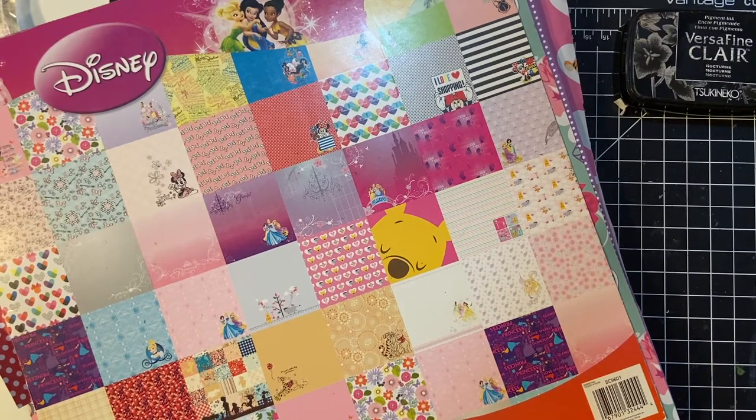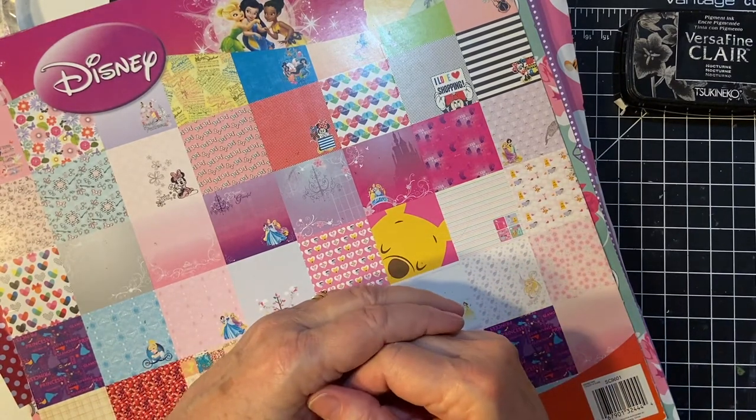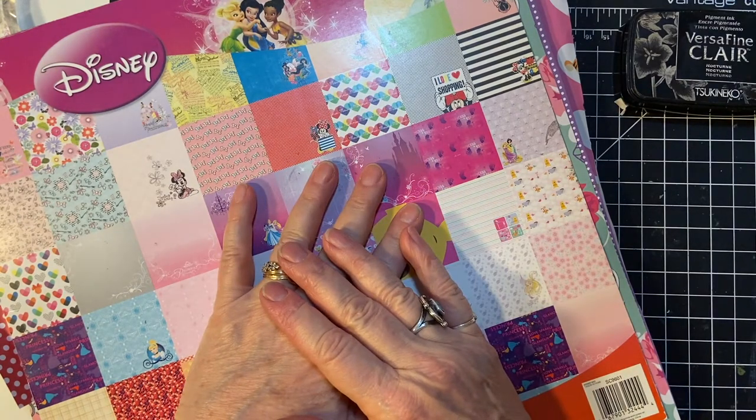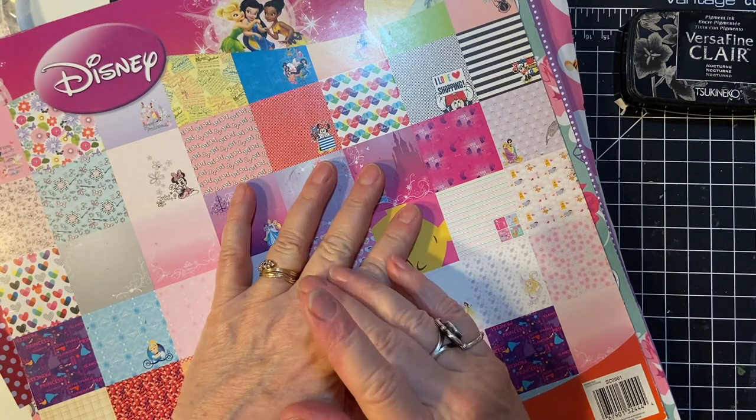Hello my crafty friends and welcome back to my channel. In this video I'm going to be sharing cards that I made with the Mickey Mouse ear embellishments.